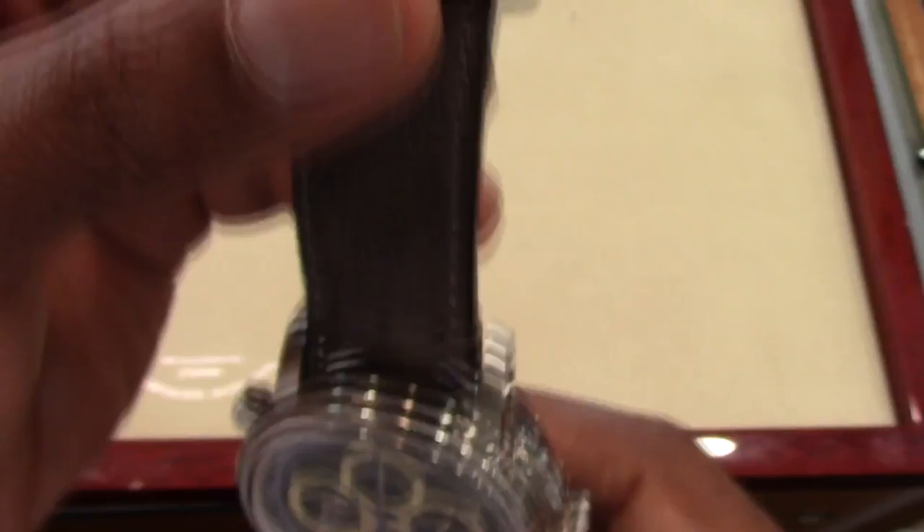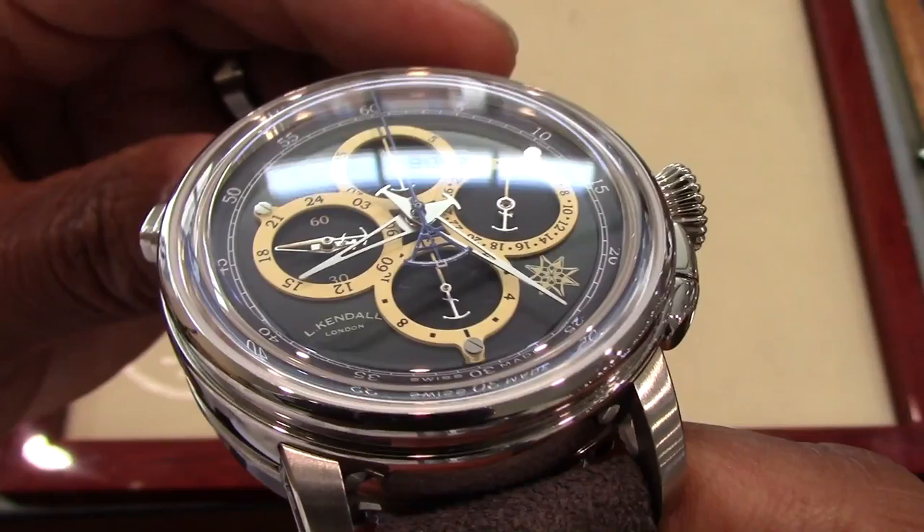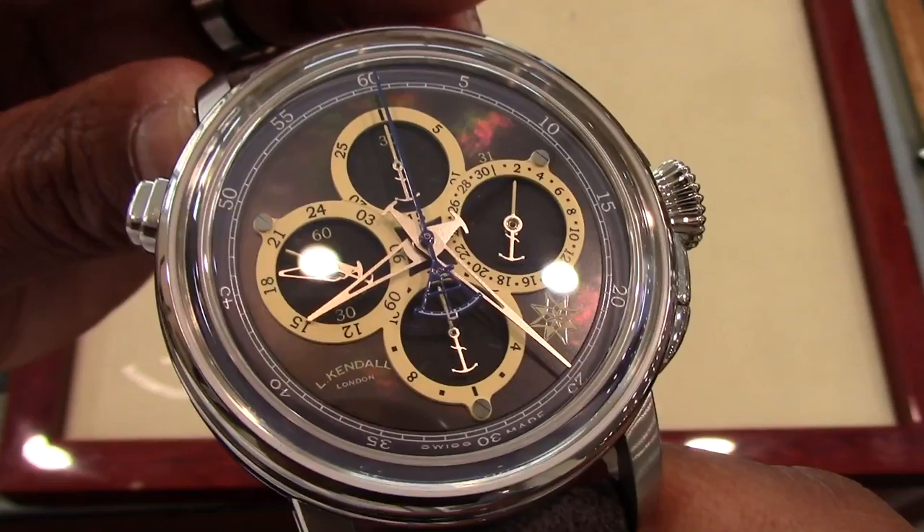Ladies and gentlemen, this watch is very beautiful, but it may not be the right watch for most of us. If you are interested, please get in contact with Little Treasury Jewelers in Gambrells, Maryland. I am Charles Wallingford — this is how I would spend my money if I were seven feet tall.